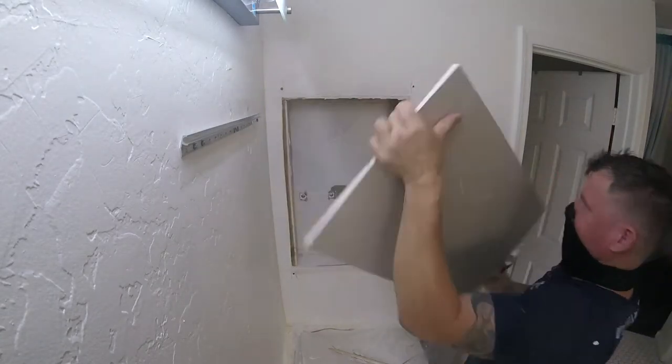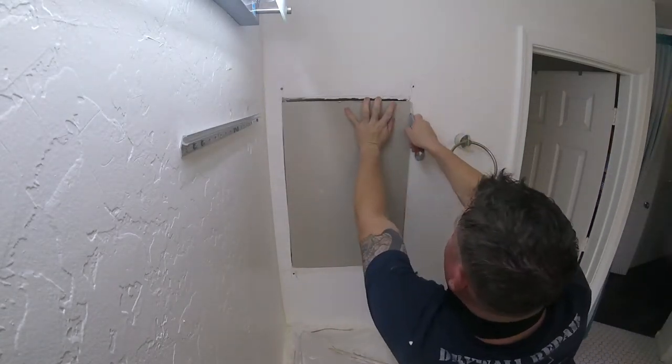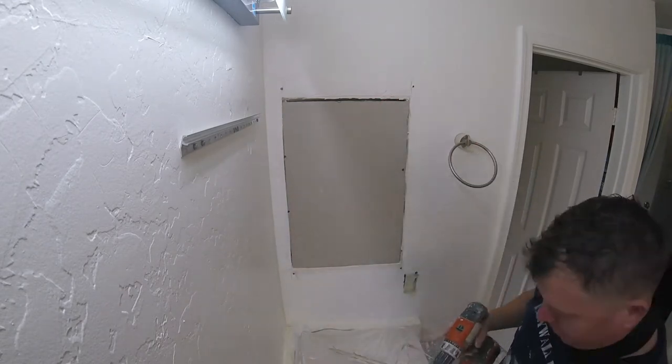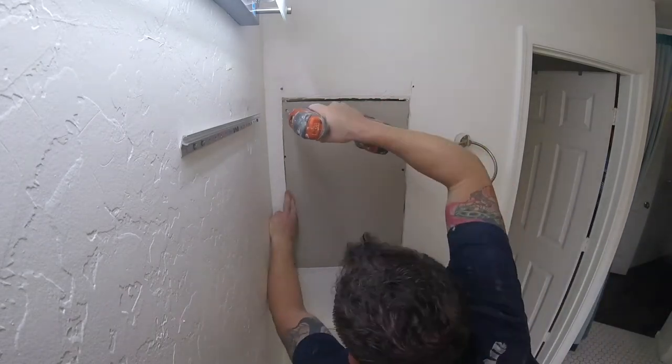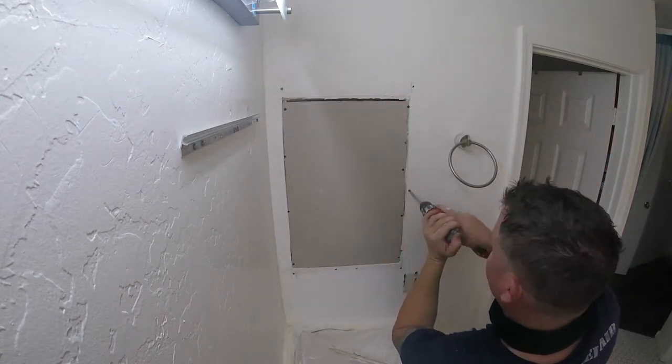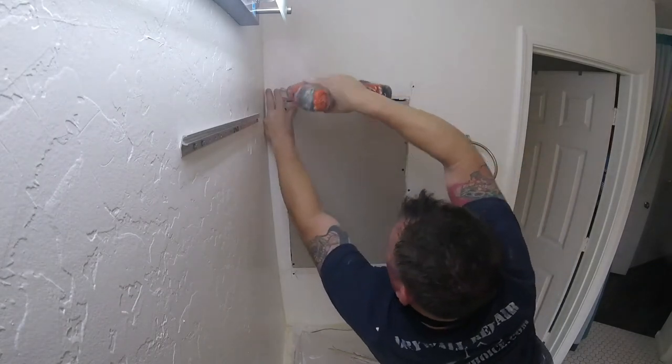Once your sheetrock piece is cut to size, get it to fit. Once you get it to fit, add plenty of screws. This is half-inch sheetrock, so I'm using inch-and-a-quarter sheetrock screws. Add plenty of screws. You also want to add screws on the outside framing of the old sheetrock — this keeps it from cracking.